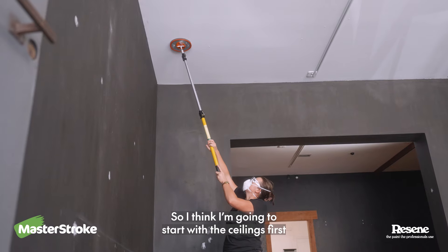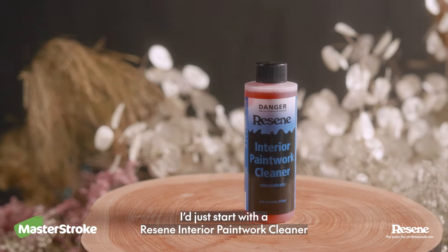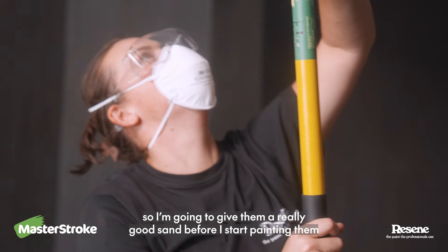So I think I'm gonna start with the ceilings first. If they were in nice good condition I'd just start with the Resine Interior Paintwork Cleaner. But they're quite well worn so I'm gonna give them a really good sand before I start painting them.